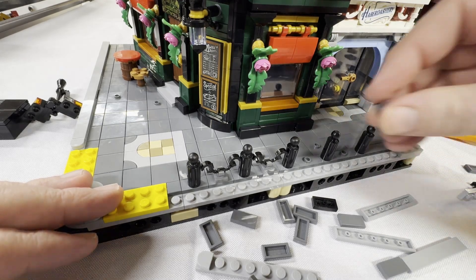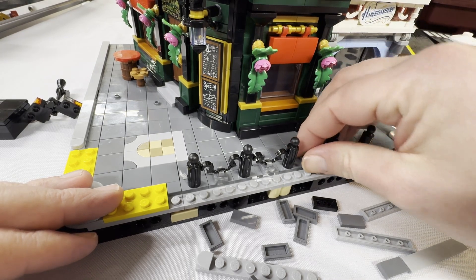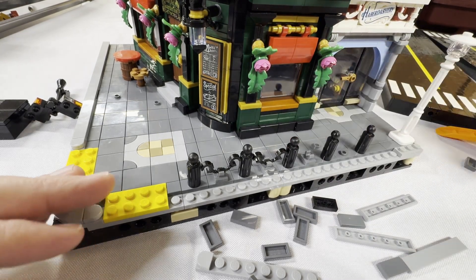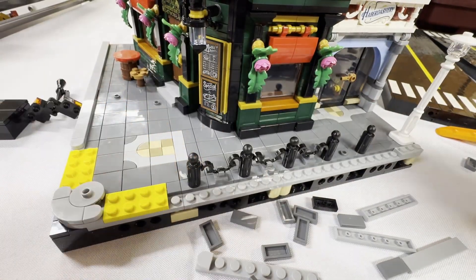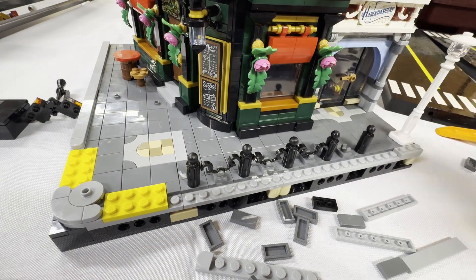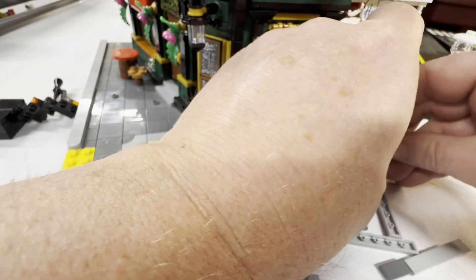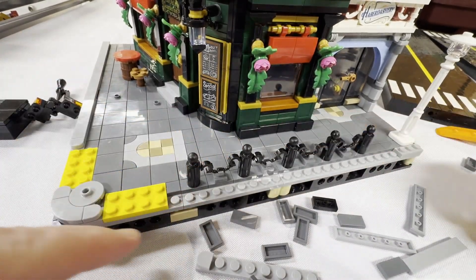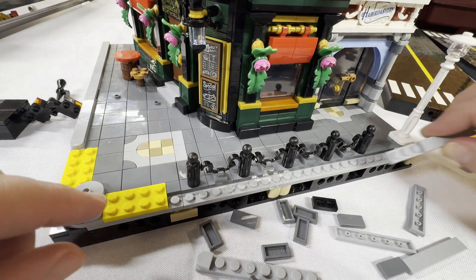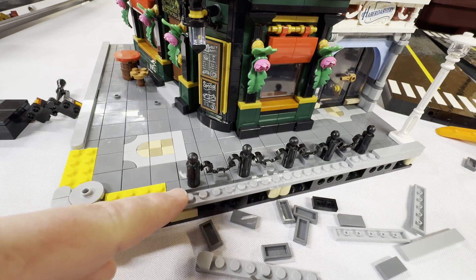I've got just a couple more clips and a couple more of these handcuff pieces. So now we've just kind of created that barrier all the way down along the sidewalk here.